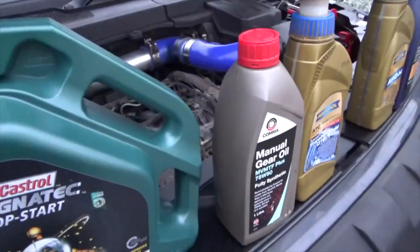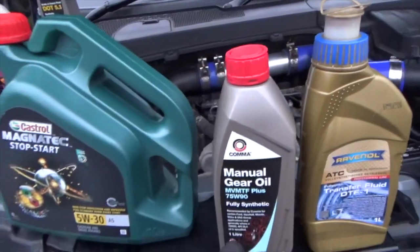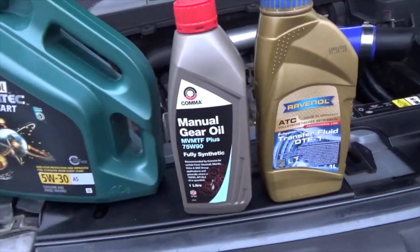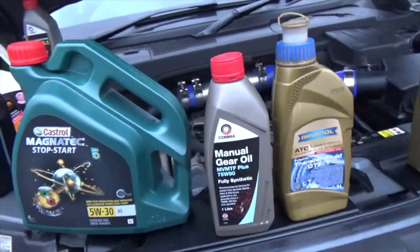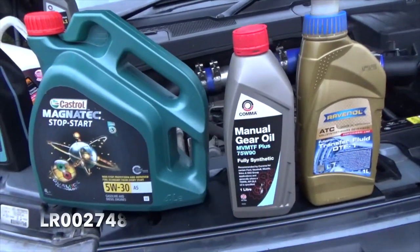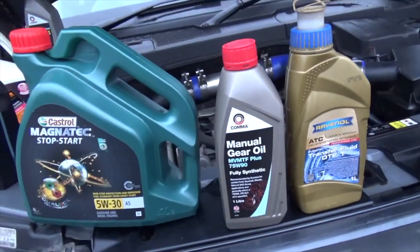Moving on — gearbox oil. Manual gearbox. For an automatic gearbox it's a whole other thing — there is a fluid available for it, look in the Haynes manual. I don't have an automatic gearbox so I haven't worried about that. To get an automatic gearbox serviced it really needs a sort of a power flush — they connect it to special equipment and it pumps out the old oil and puts new oil in. Manual gearbox is a lot simpler — you can just drain it out and top it up.